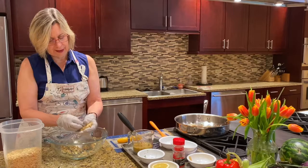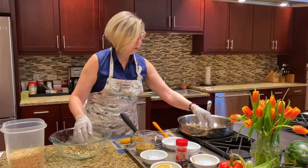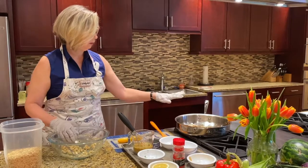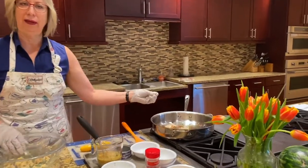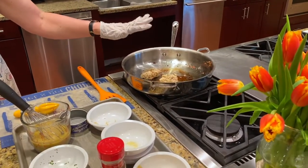We're going to add those to our skillet here. We have two tablespoons of olive oil to get started — you may need a little bit more. Then we're going to cook those for three or four minutes on each side.